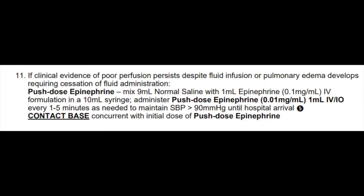In Los Angeles County, reference number 1207 is your treatment protocol for shock and hypotension, and there you'll find your orders for administering push-dose epi. In general, for an adult, you'll give one milliliter of your diluted push-dose epinephrine every one to five minutes as needed to maintain a systolic blood pressure of greater than 90.